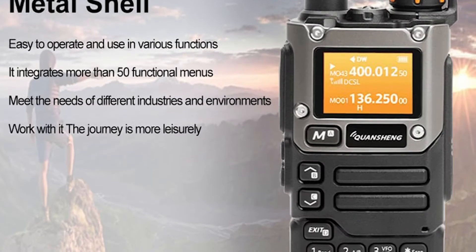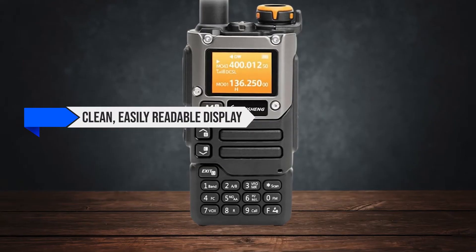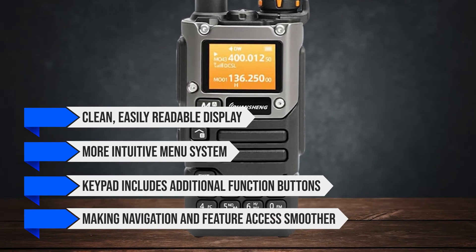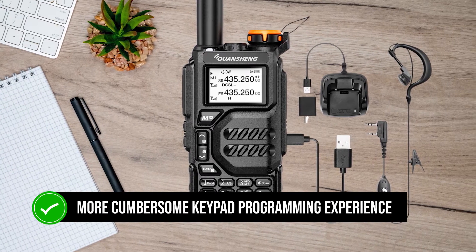When it comes to user interface, the UVK6 pulls ahead. It features a clean, easily readable display and a more intuitive menu system. The keypad includes additional function buttons, making navigation and feature access smoother. The UVK5, while functional, has a more cumbersome keypad programming experience.